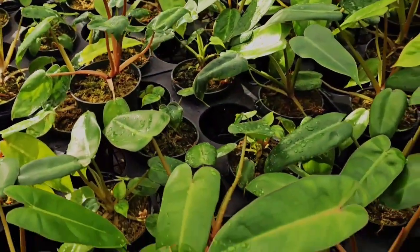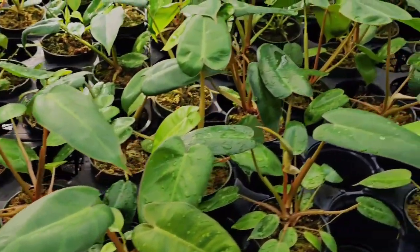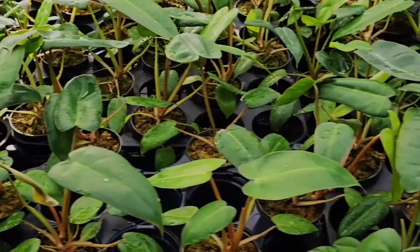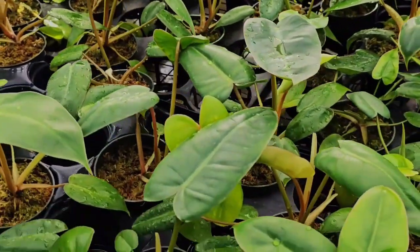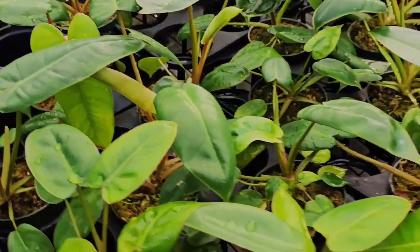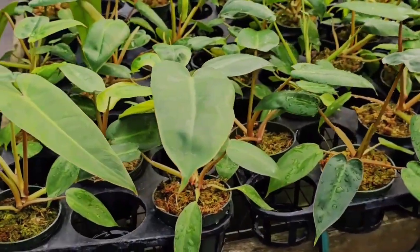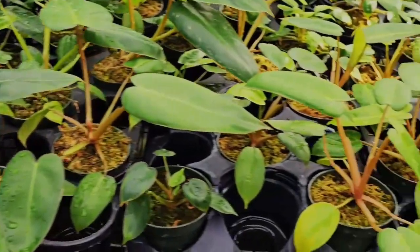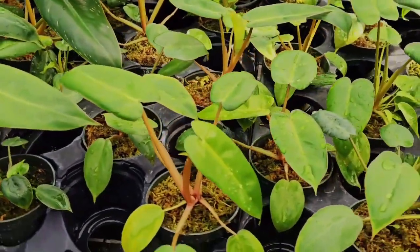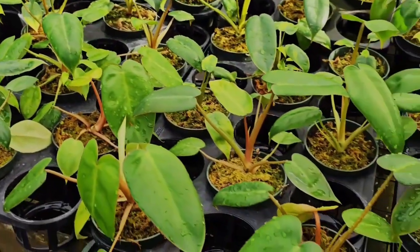This is our newest hybrid philodendron bilibuono, a cross between philodendron bilitai and philodendron josebuono. The seed parent josebuono is variegated so we hope to see some variegation emerge as these seedlings mature. We have noticed a lot of interesting coloration among these seedlings inherited from the pollen parent philodendron bilitai.